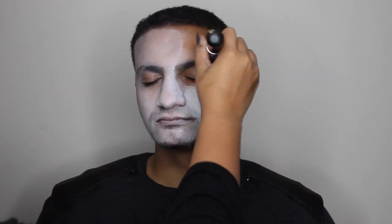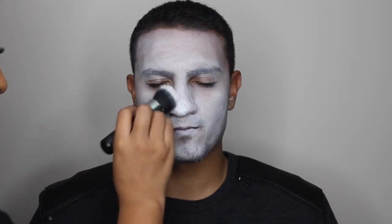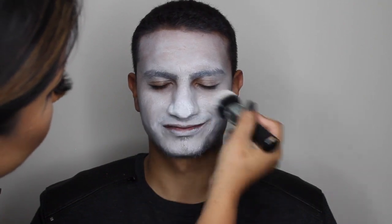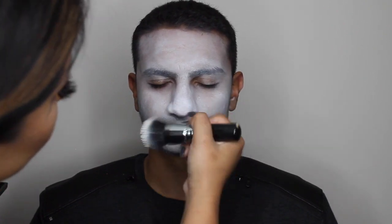Hi guys, welcome back to my channel. I'm applying Hard Candy's 12-hour Power Primer. I grabbed the white paint from the Maran palette, mixed it with a little bit of water, and I was using my flat brushes — that was like an ELF flat brush. I then switched it up because it was leaving me streaks with the first brush.